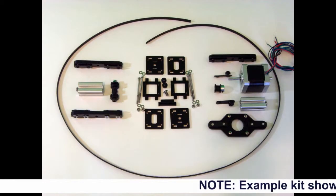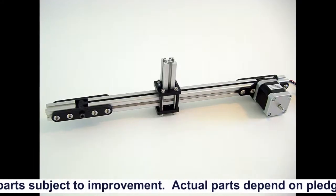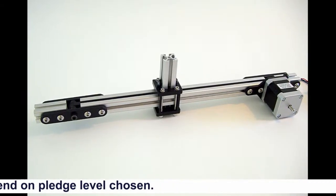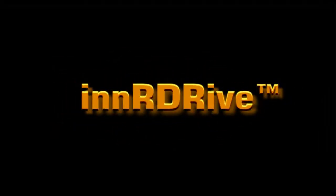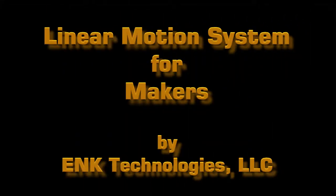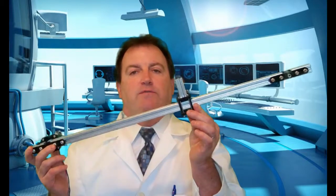If you'd like to see an affordable solution that provides all the key elements to allow you to quickly build a complete linear axis of just about any length you choose, please watch my solution that I call InnerDrive. My name is Craig Kessler and welcome to my first Kickstarter project. I call it InnerDrive — a low cost modular linear motion system for makers.